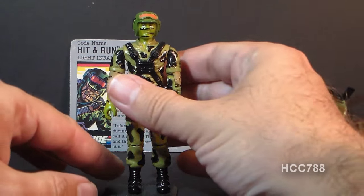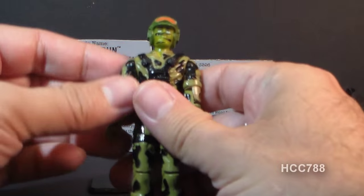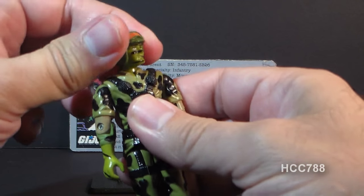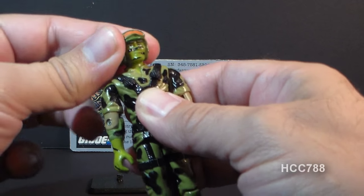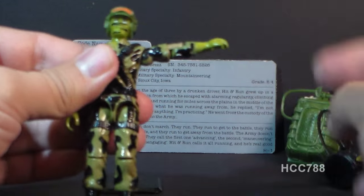Let's take a look at the articulation on Hit-N-Run. He had the typical articulation of 1988 G.I. Joe action figures. That means he could turn his head from left to right, and he could also look up and down — his neck was on a ball joint. He could lift his arm up at the shoulder about so far.